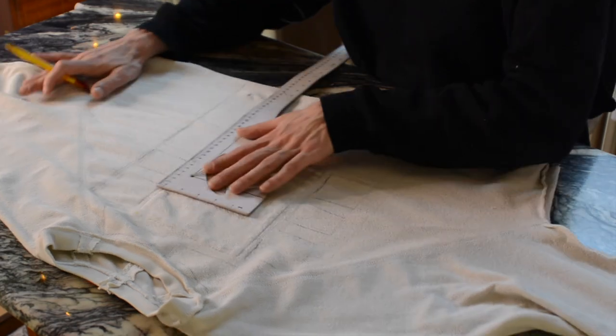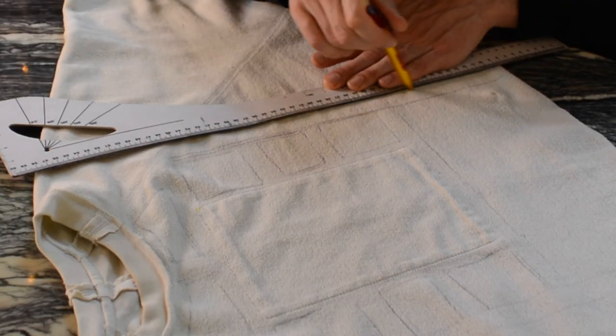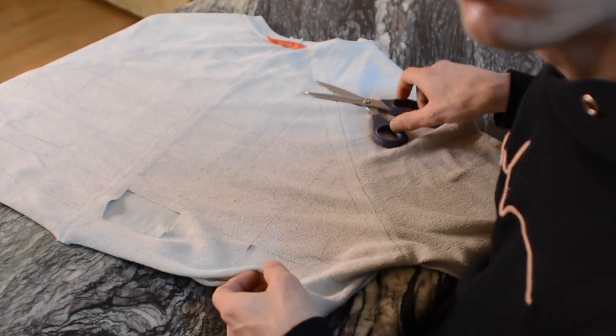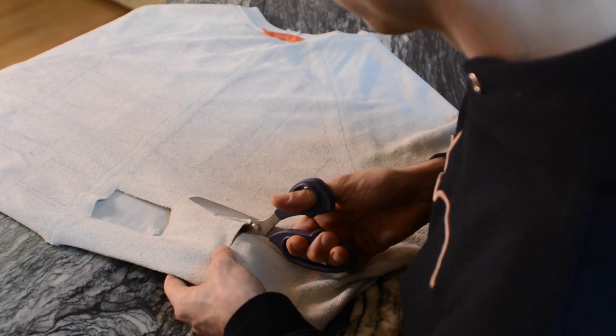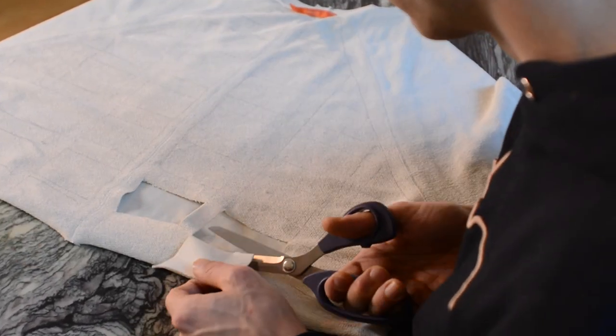I drew a checkerboard pattern on the inside of the sweater. I'm using my ruler, but to be honest I'm literally just guesstimating everything and not really measuring. So I just did the body front and the body back — didn't do the sleeves yet. I thought, let's just first see how this is going to look. So I'm going to cut this first and see if it actually works out. And there I found myself cutting the pieces out of the sweater — like cutting a small window to my soul.